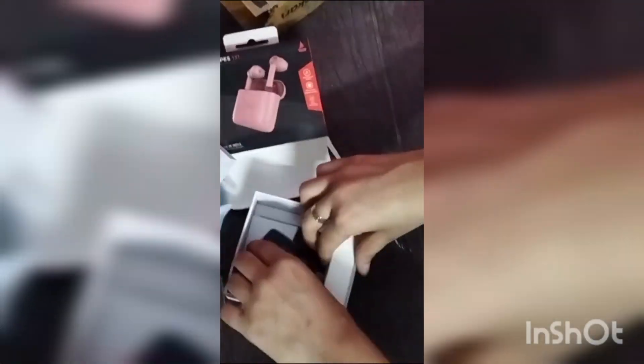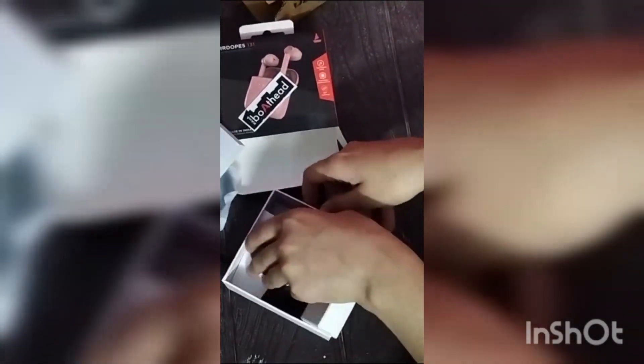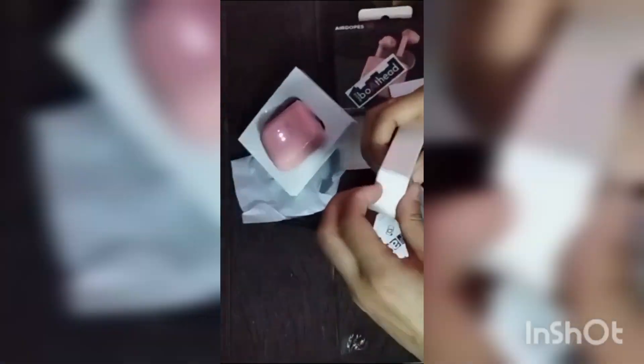I got a lot of things to tell you. I got a sticker on the boat and the headphones. Then I got a warranty card, and then I got a USB data cable so it has a charger. It has good packaging and a box.